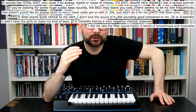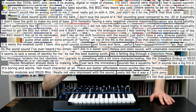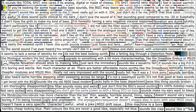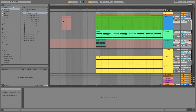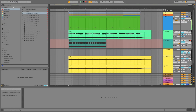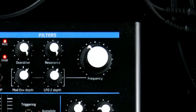Bass Station 2 seems to be a thoughtful update of an iconic yet controversial 90s classic. Was Novation able to iron out the flaws of the original? You have already heard the synth in today's intro tune. You can leave your Boss Metal Zone at home — I really appreciate that Novation included a humongous cutoff knob.